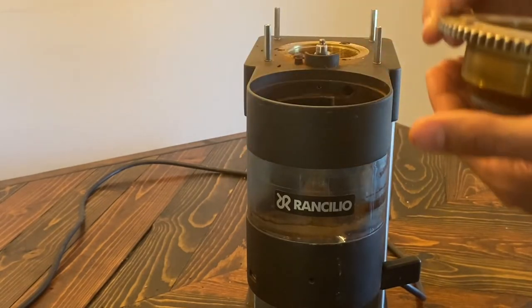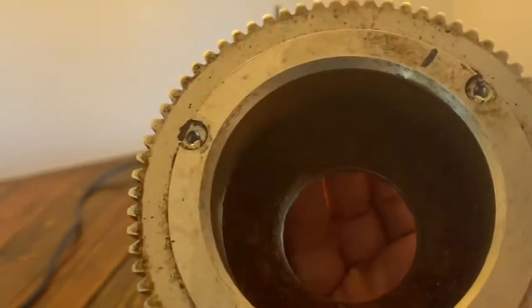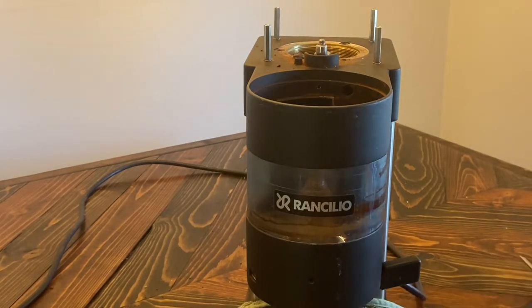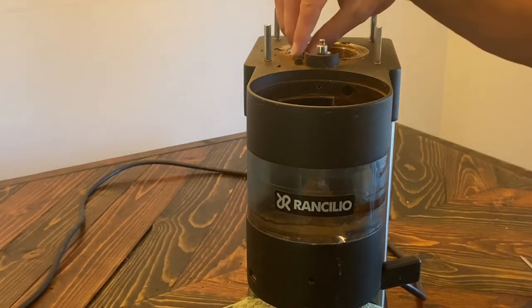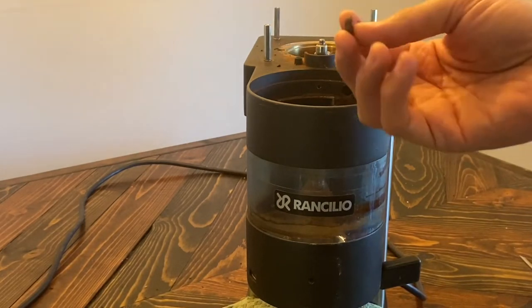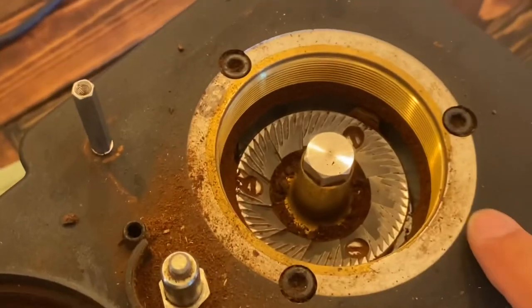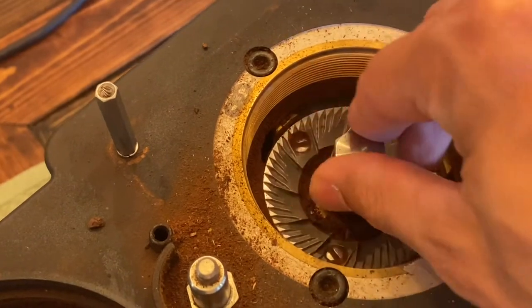Oh well, that's easy. It's just years of beans. It's like when you go to an excavation site and you see the dinosaur bones — you can see that layering in the beans. Pretty gross. Let's put this on the to-be-cleaned pile. There's the culprit right there — it was grinding up against this bean, but not in a good way. It's just unscrewed from right here, no big deal.